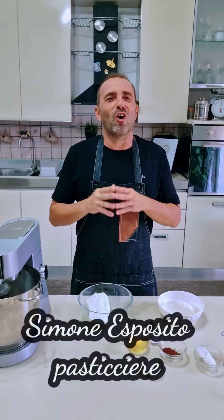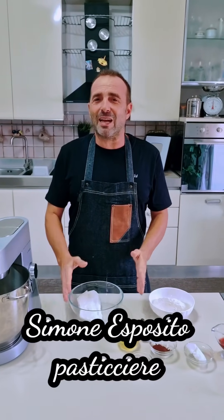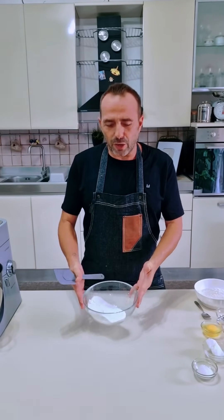Benvenuti nel mio angolo di pasticceria. Oggi vi presento una versione dei cannoli siciliani. Partiamo dalla base, la ricotta di pecora. Iniziamo dal ripieno, quello fatto con ricotta e zucchero.